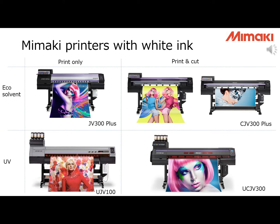These are the Mimaki printers with white ink. We are talking about printers up to 1.6m only. We also have a 3.2m printer with white ink, but we will not talk about that today. We can put the machines into 4 categories: eco-solvent or UV, printer only or print and cut.